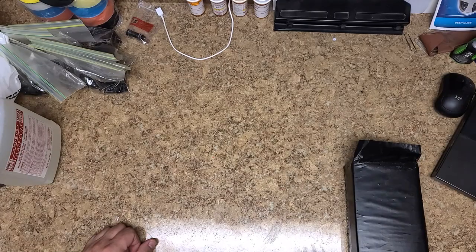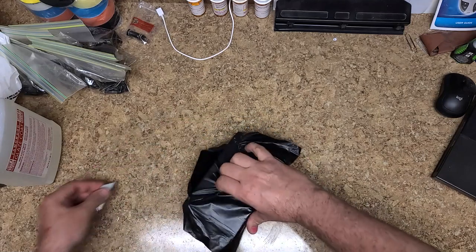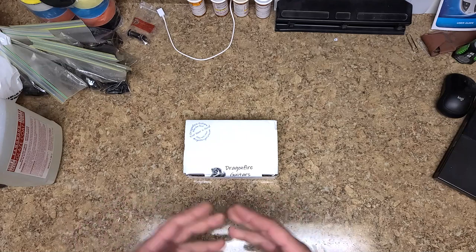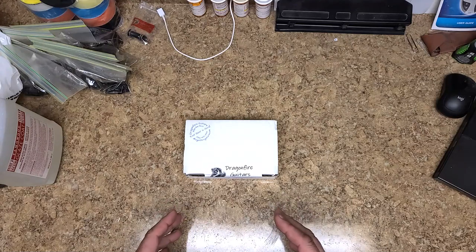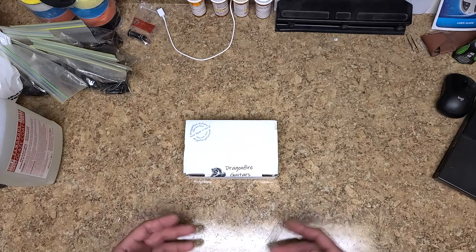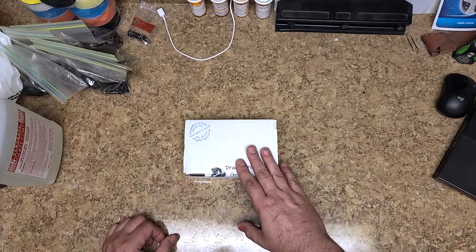So I've got a little unboxing here for the Kramer guitar. I've been using Dragonfire pickups on a lot of my builds — the kick guitars — and I kind of like them. They have almost the same sound quality as a lot of the higher brand names without spending a lot of money, especially their high distortion, high gain, high output pickups. So I picked up a set of Dragonfires. Let me open up the box.